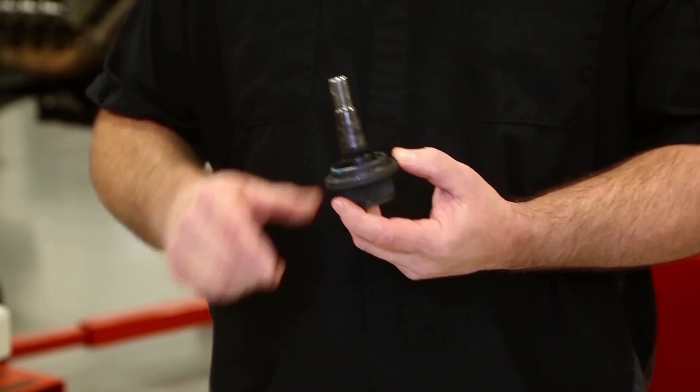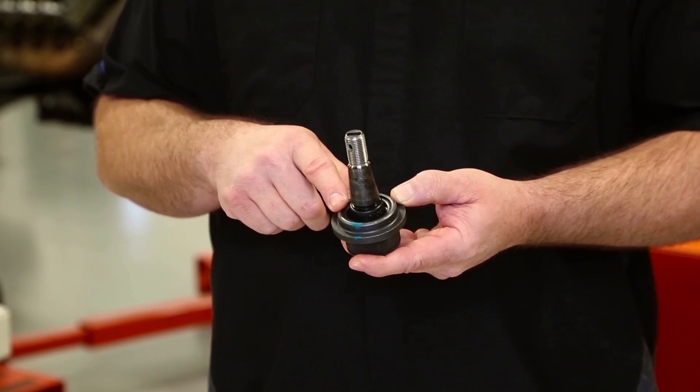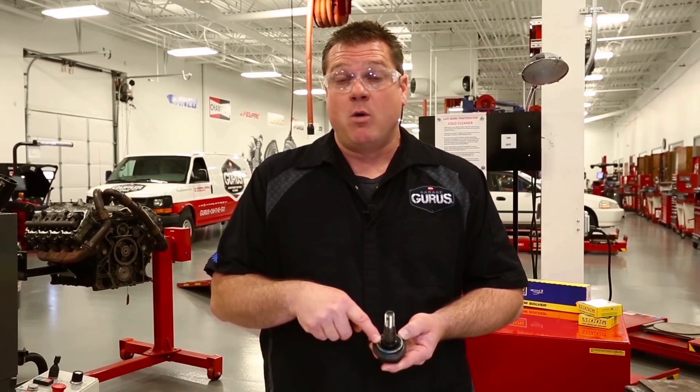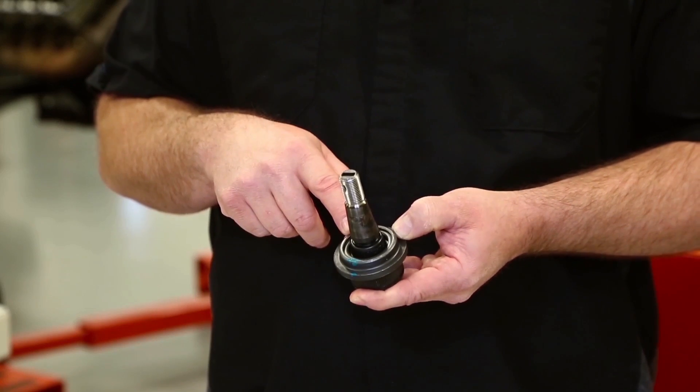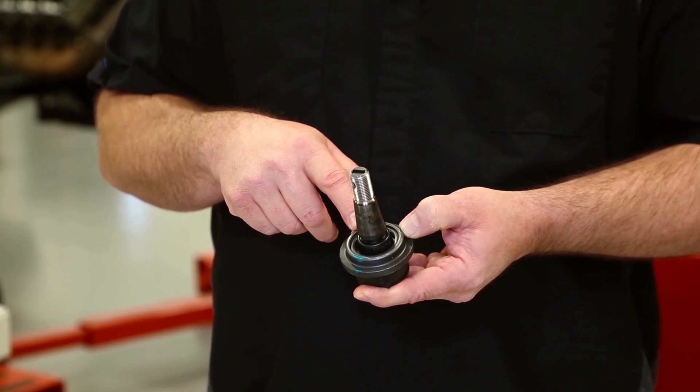As you can see right away with the newer design, the dust boot's pre-installed in the ball joint with a captured Belleville washer in the boot, which pre-loads the ball joint, promotes smooth operation right out of the box and for the life of the part.